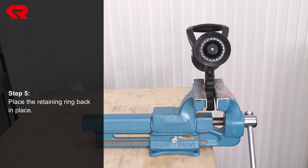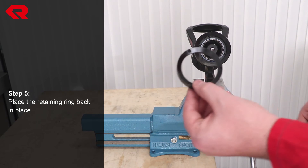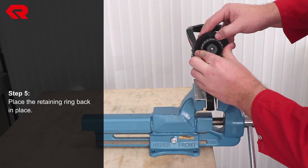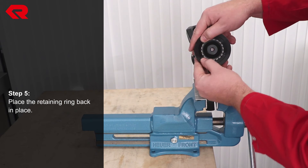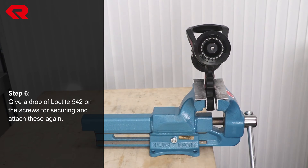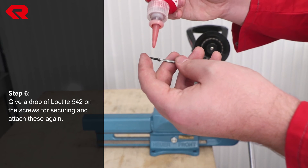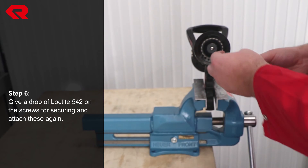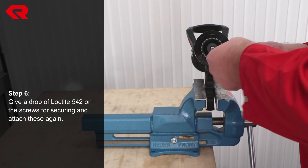Place the retaining ring back in place, making sure that the holes for the screws are aligned. Place one drop of Loctite 542 on the screws and then reattach the screws to the retaining ring.